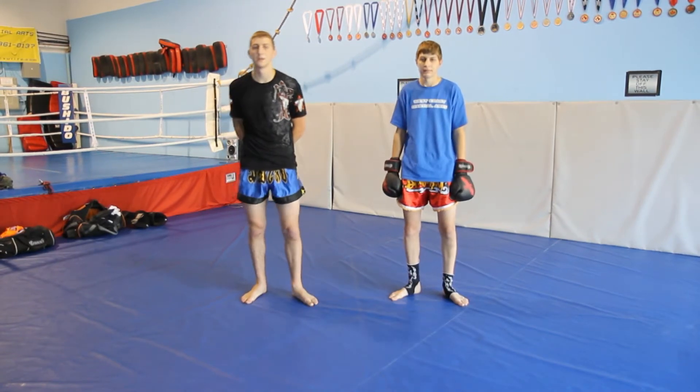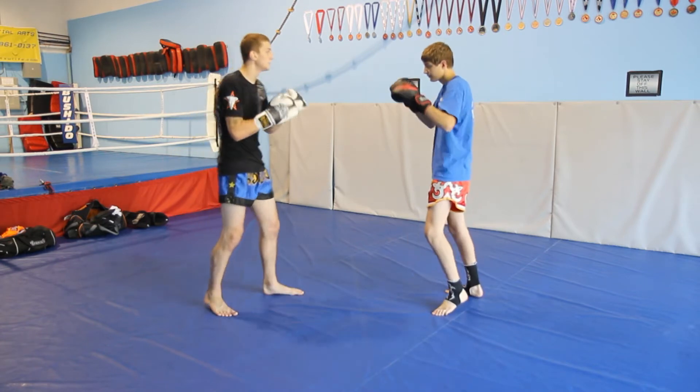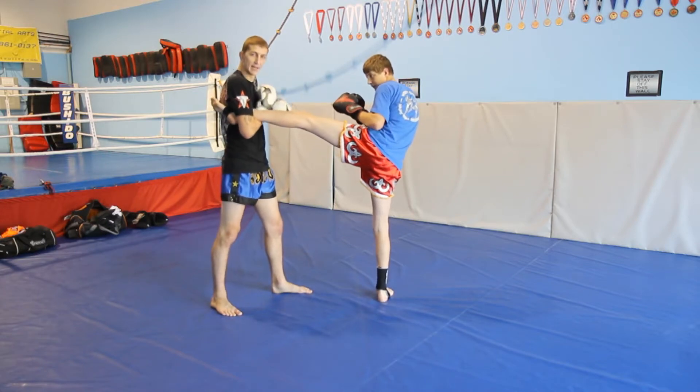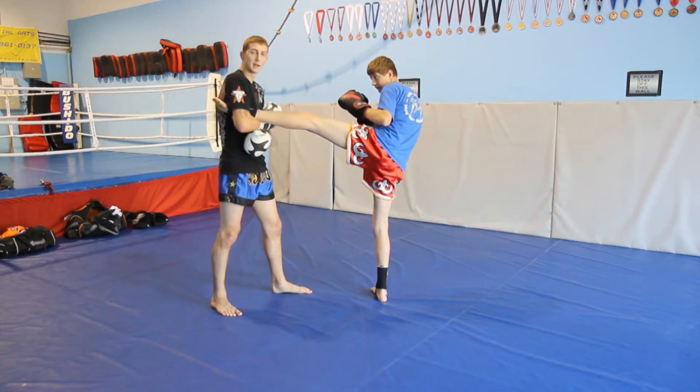Hi, this is Jesse from West Coast. I'm going to show you a setup for a spinning back elbow. Colton is going to kick, and as he kicks I'm going to catch it in my armpit. I'm lifting my arm as high as I can to make sure that the seal is tight, making sure that I'm all the way back on his ankle.